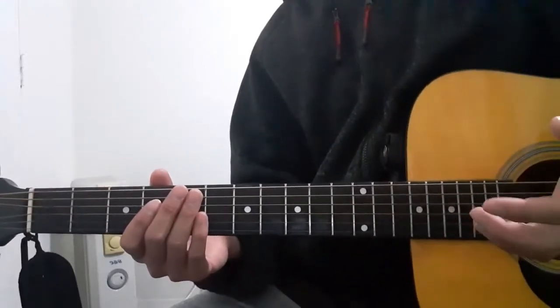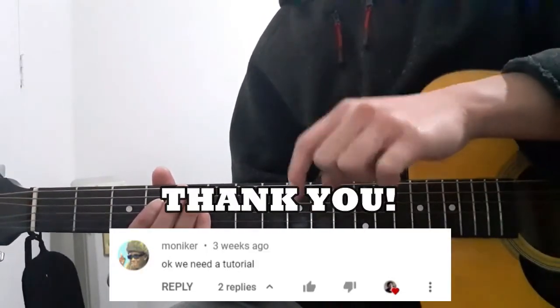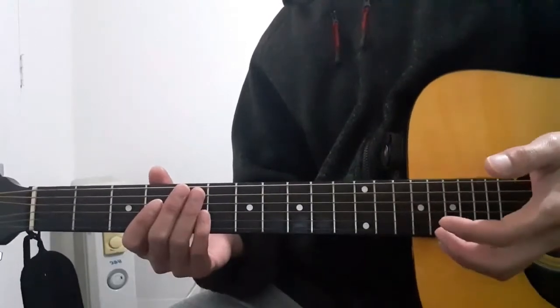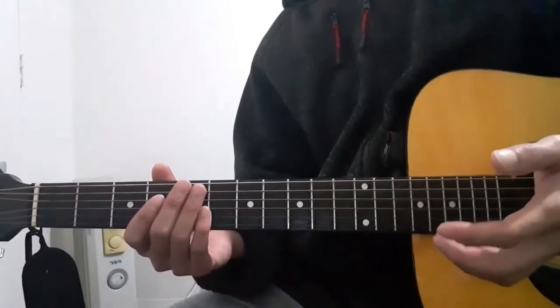Hello everyone and welcome to this guitar tutorial for the song Attention by Joji. First I'd like to say a quick thank you to the person who suggested this song. A quick disclaimer: I'll be playing this song as close and as accurate to its original audio as possible, as well as playing it as simple as possible so that more of you will be able to follow.